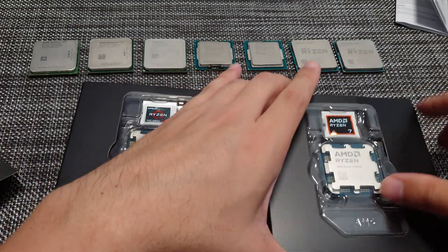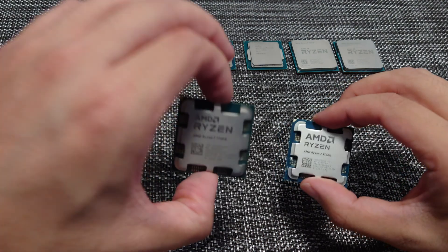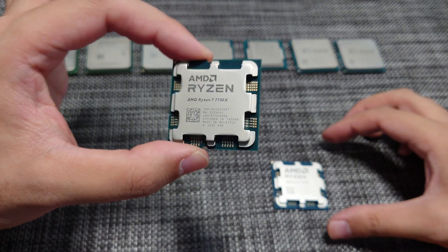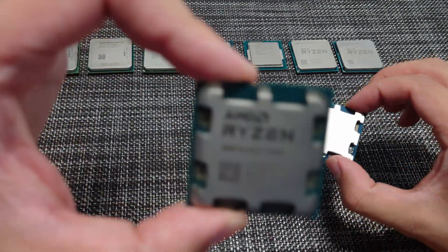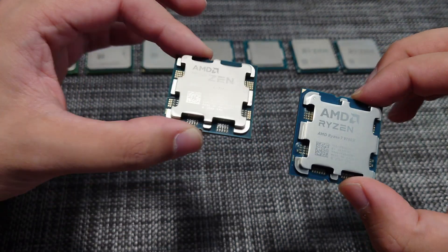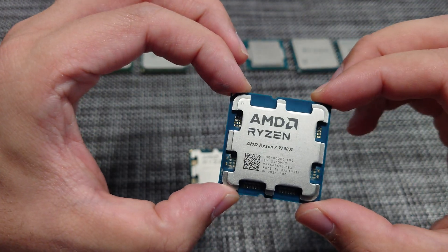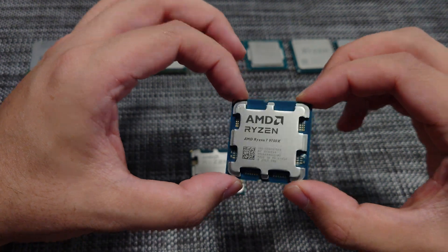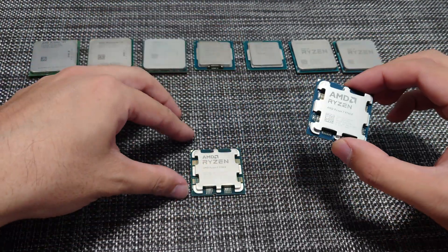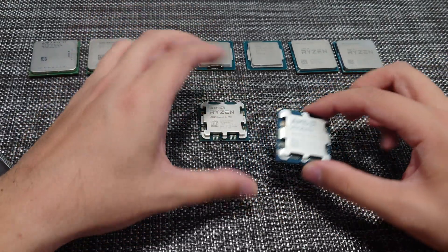Looking at the CPUs up close, the previous 7700X had more of a greenish color on its PCB or interposer, whereas the 9700X actually has more of a blue — a bluish-green color as opposed to the traditional green you would see on the older Zen 4 CPU. So that is something that is different.